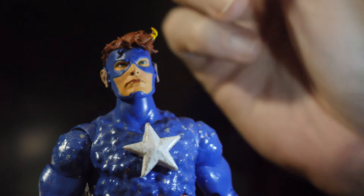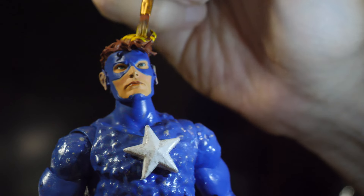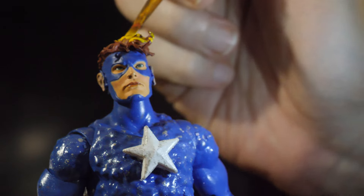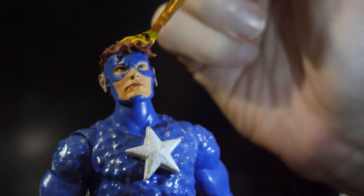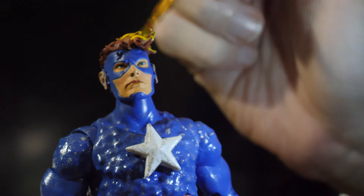Our Super Soldier is getting pretty close to being done. We've got his hair here, so let's go through and yellow him up so that this guy is blonde. And that should do us. We'll work on and finalize his shield, and then we can call this guy good.